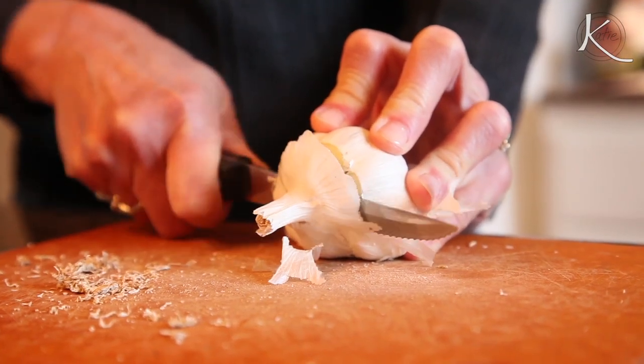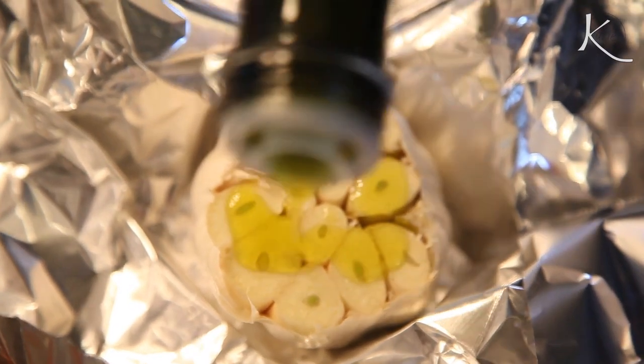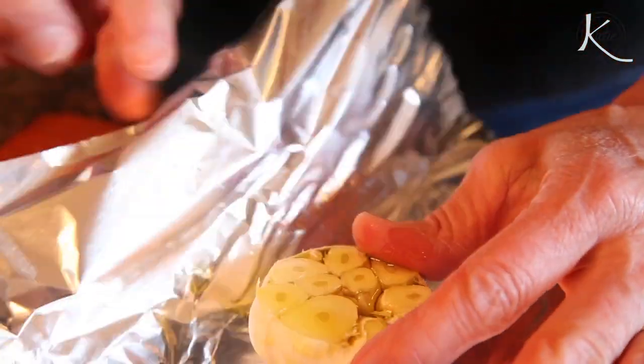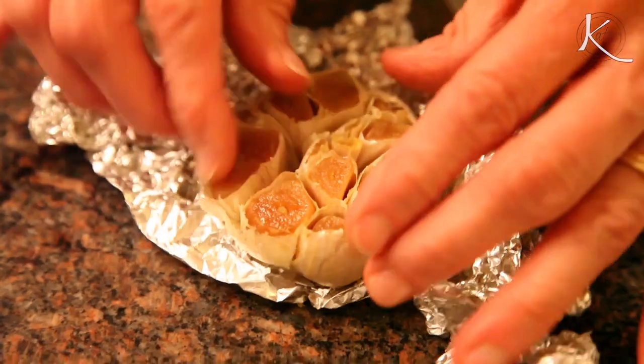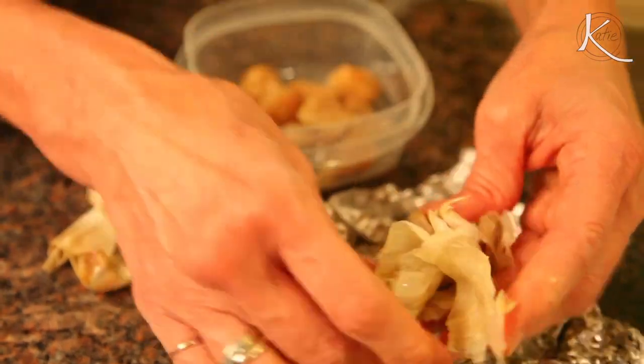So the night before, we did the prep work. Cut the top part of the head of garlic off and try to expose as much of the individual cloves as you can, and seal it very tightly. Bake at 425 degrees. Start checking it at 40 minutes. You can see it really does come out like butter. Roasted garlic is amazing.